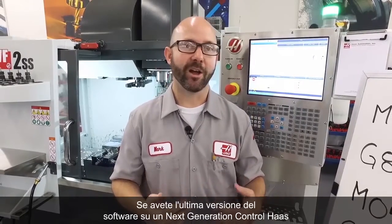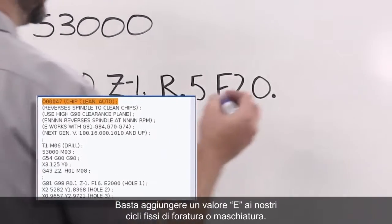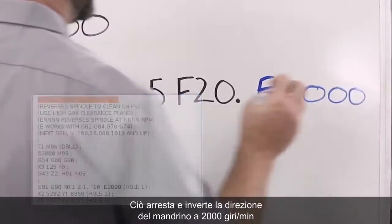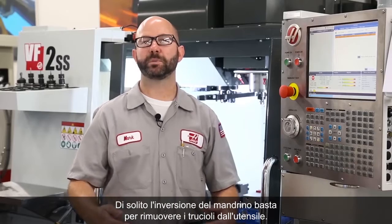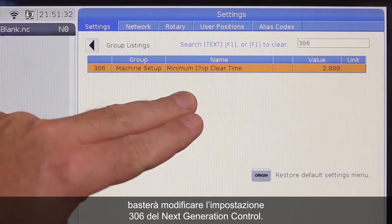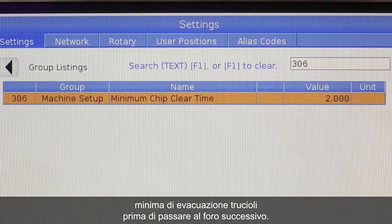If we've got the latest version of software on a next-gen control, all of this can be done for us automatically. All we have to do is add an E value to our drilling or tapping canned cycles. I'm gonna add an E2000. What this is gonna do is stop and reverse the spindle at 2000 RPMs in between each and every hole, so those chips never have a chance to build up. Normally, that spindle reversal is enough to throw the chips from your tool. Now, if you'd like to give those chips some more time to escape, all you've gotta do is make a change to Setting 306 on your next-generation control. With this change, your tool is gonna dwell for this minimum chip clear time in seconds before moving on to the next hole.